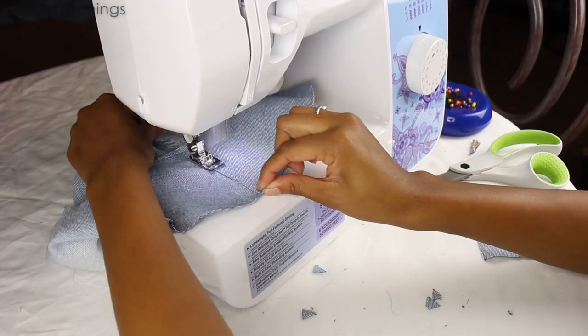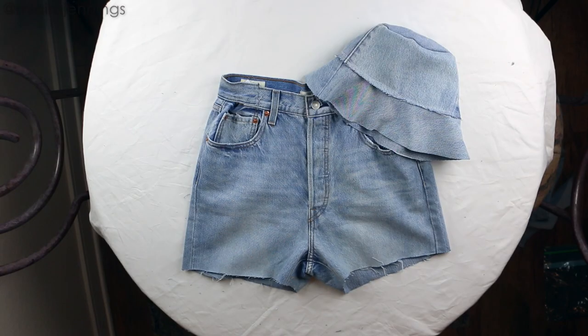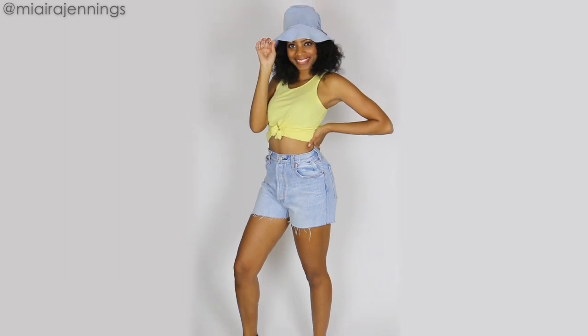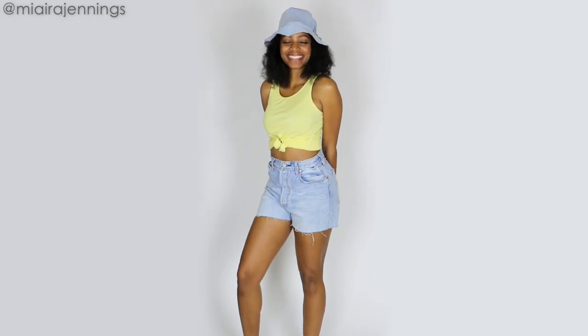Lastly, sewing those last two edges closed and the hat is complete. I am so excited about this little matching set — I'm obsessed with the raw frayed edges. Let's go try it on! And that's it: just a little bit of cutting, a little bit of sewing, and you're good to go.